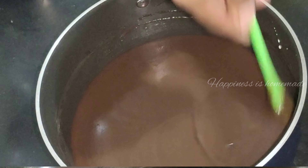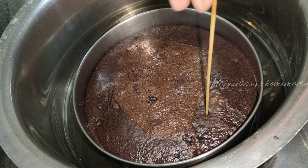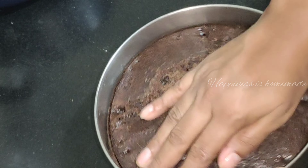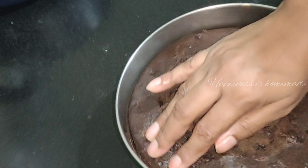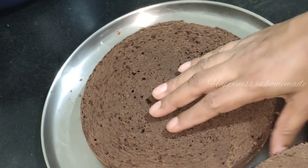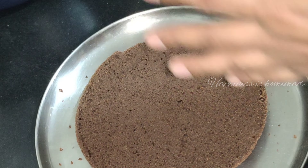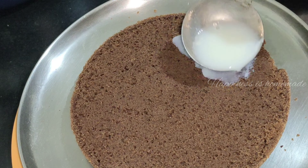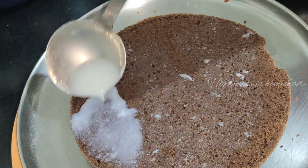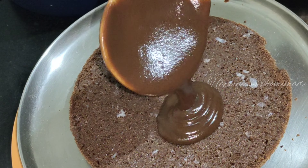Let's talk about the cake — I have baked it for 30 to 45 minutes and it is perfect. I will show you how to use a knife to cut the cake. Now I will add sugar syrup with 1 cup of sugar and 2 cups of milk.